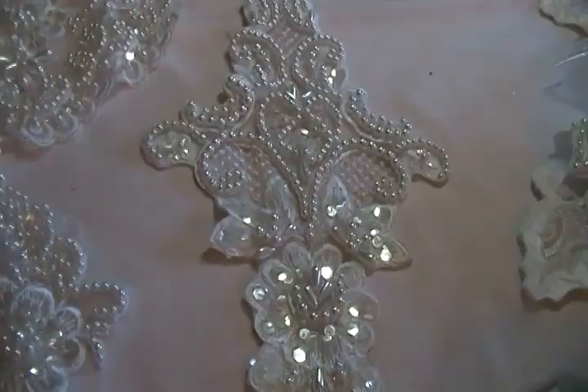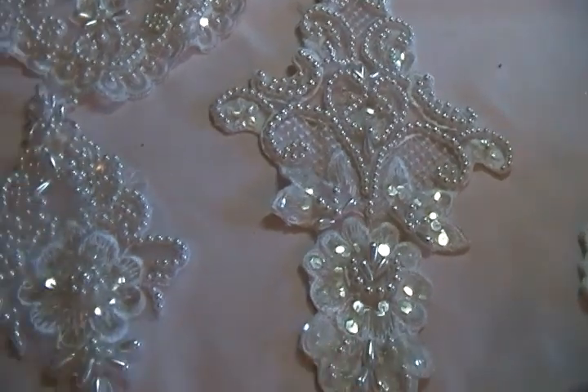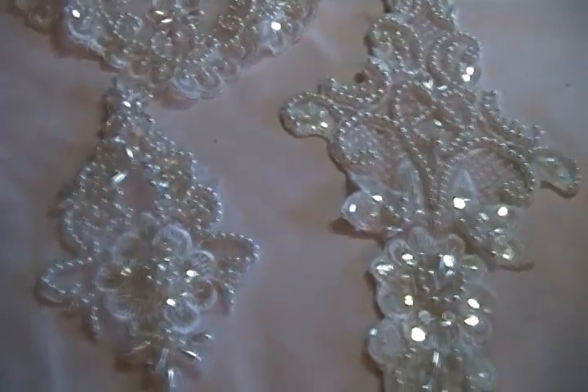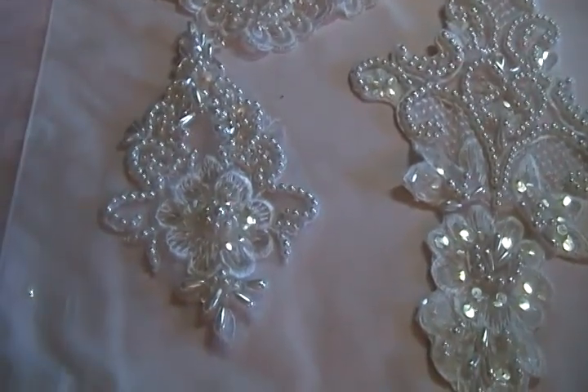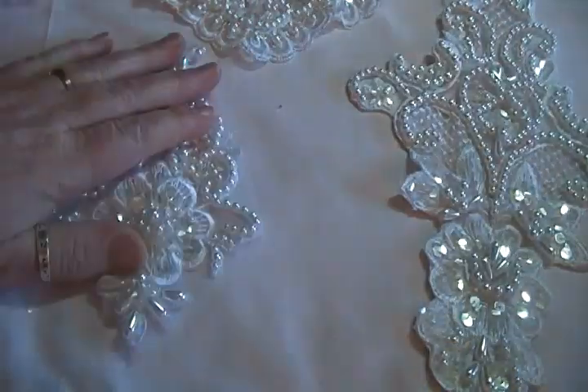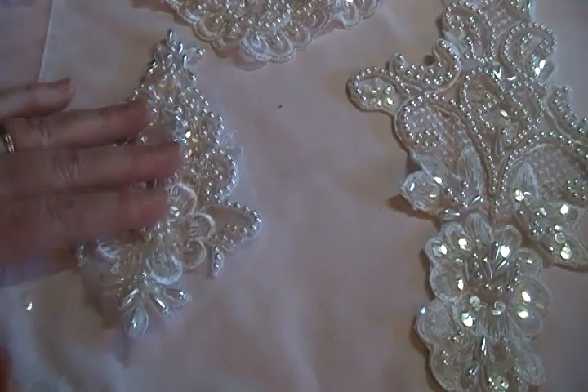I love this stitching right here — isn't it gorgeous? So I have four of the large medallions available, and they are $3.50 each. Next we have the mini medallion — very cute, lots of beading on there. I have two mini medallions available, and they're $1.00 each.